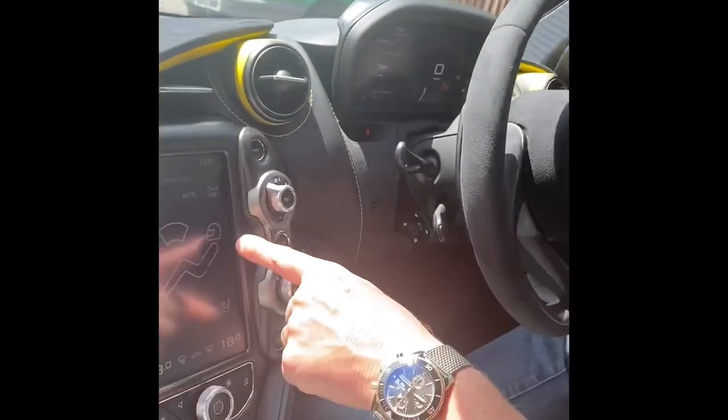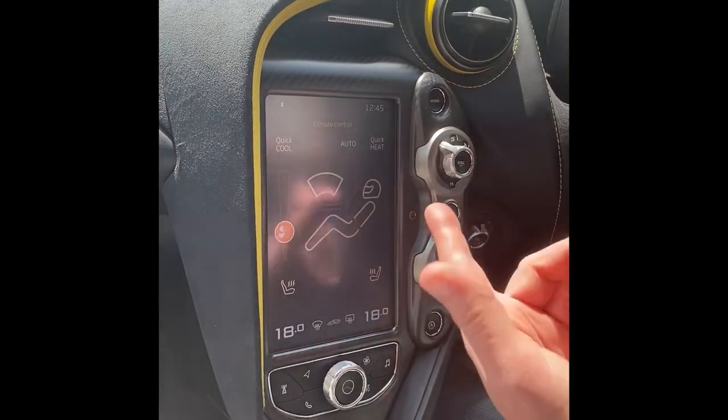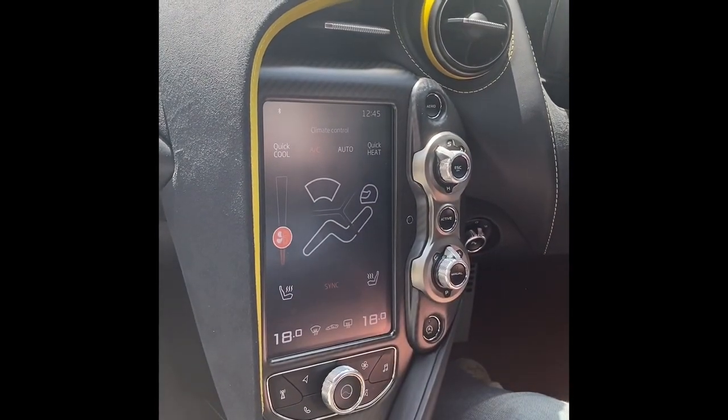This is the bit people talk about — it's got a racing helmet on the display. It's just a little quirk on the car, which is nice. There's also a quick heat button if you want to heat it up fast when it's cold.